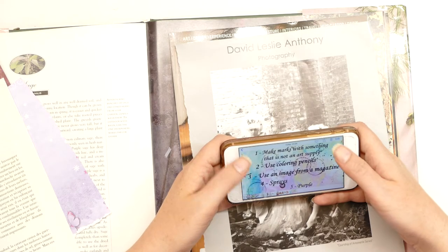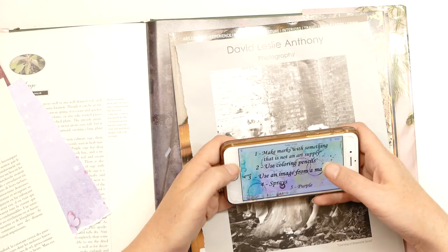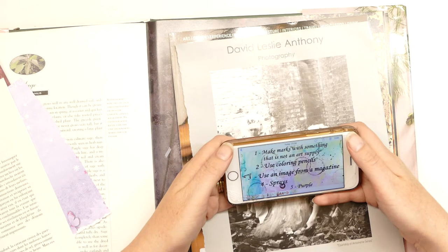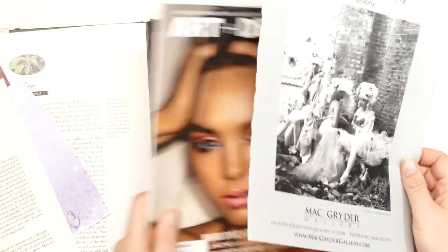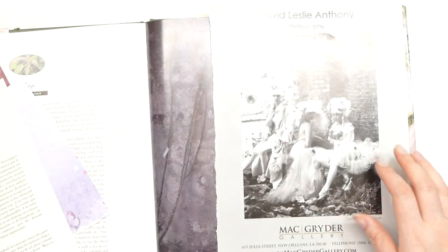So the five prompts that we've got are: one, to make some marks with something that's not an art supply, to use coloured pencils, to use an image from a magazine, sprays, and purple. So I have pulled out this image here from this art and design book magazine.